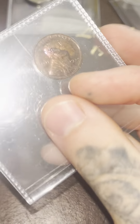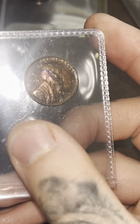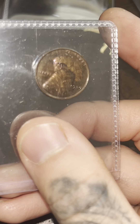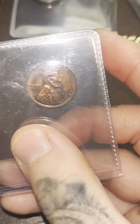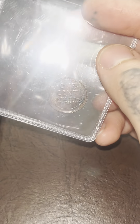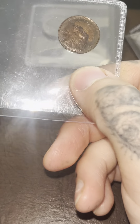For this one, I'm probably expecting it to come back as a proof. I don't even know if it's possible to get a Proof AU or like a Proof 58, but I'm really hoping it'll be in the 60s. I just really want to get this graded because of the toning — the toning is just amazing. You can't really see it on camera, but it's just wow. I've never seen something this cool before.